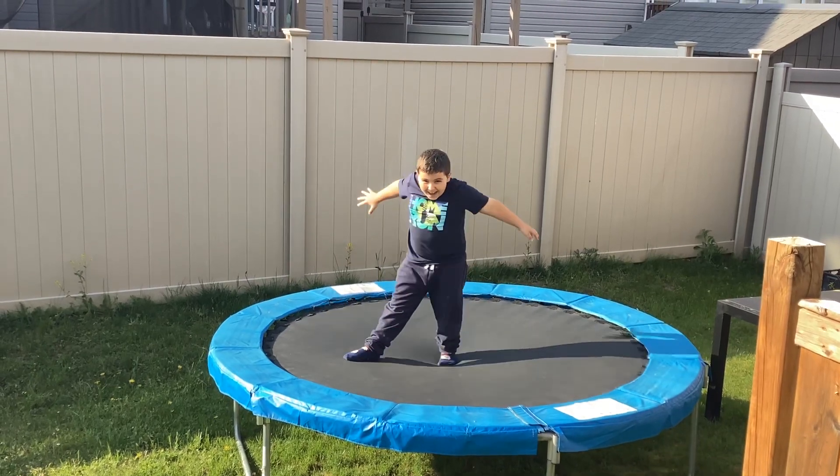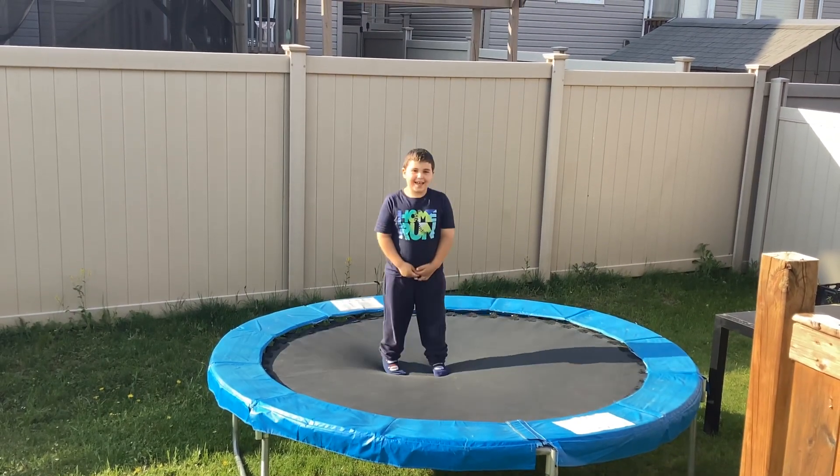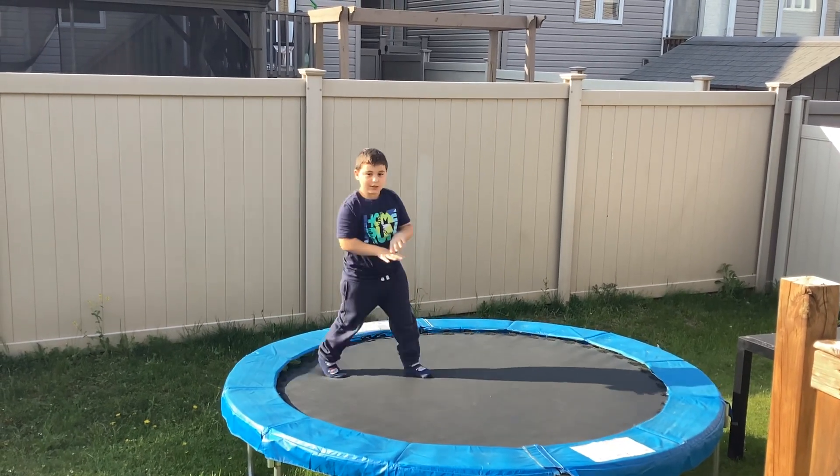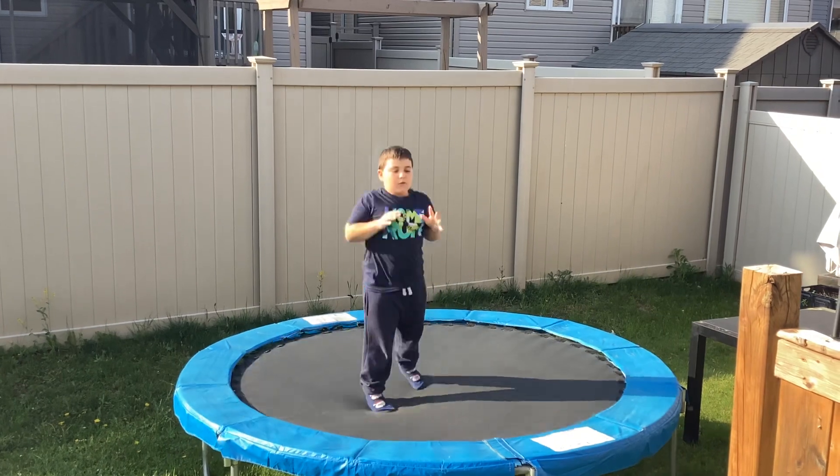What's up guys? Today I'm showing you how to do a backflip on the trampoline. First, I'm going to jump a little bit so you can get comfortable.